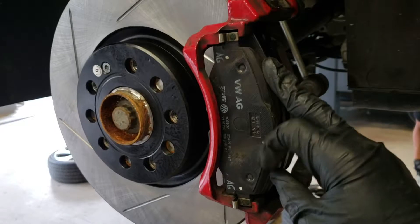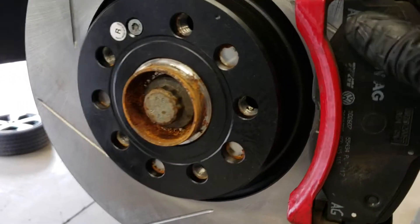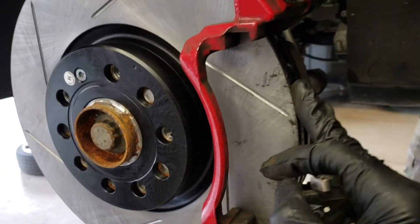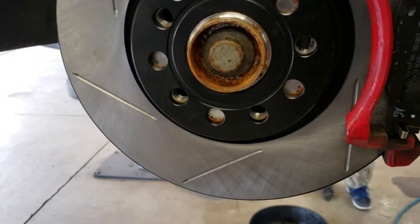Now I'm going to go ahead and change out the pads — pretty simple. I'll pop out the old ones and put the new ones in, then work on reinstalling the calipers and show you guys the finished product.